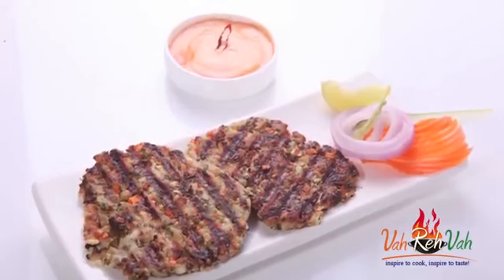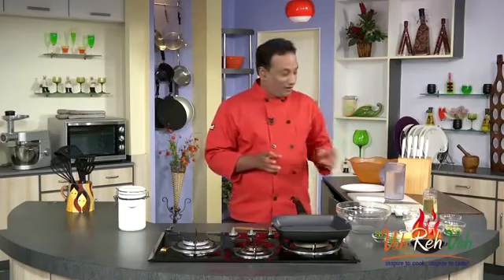Hello, namaste, salaam walekum, sat sri akal — welcome back to another session with your VahChef at vahrehvah.com. Today I've got some nice kebab for you: this veggie patti kebab. In this we're going to use lot of vegetables.